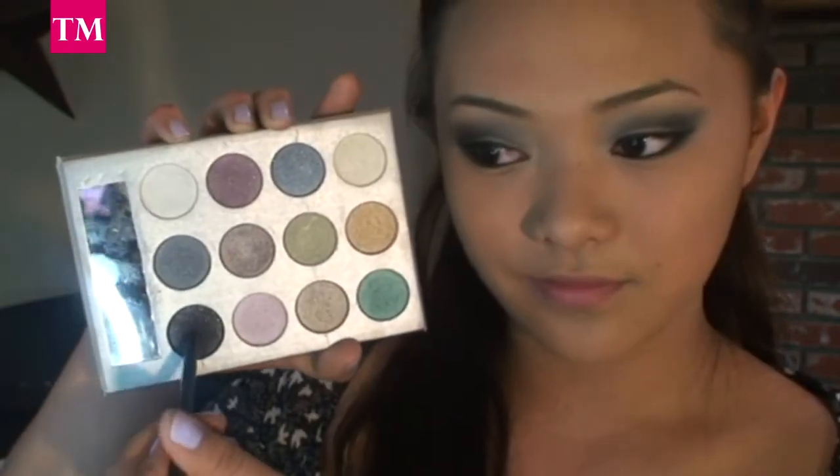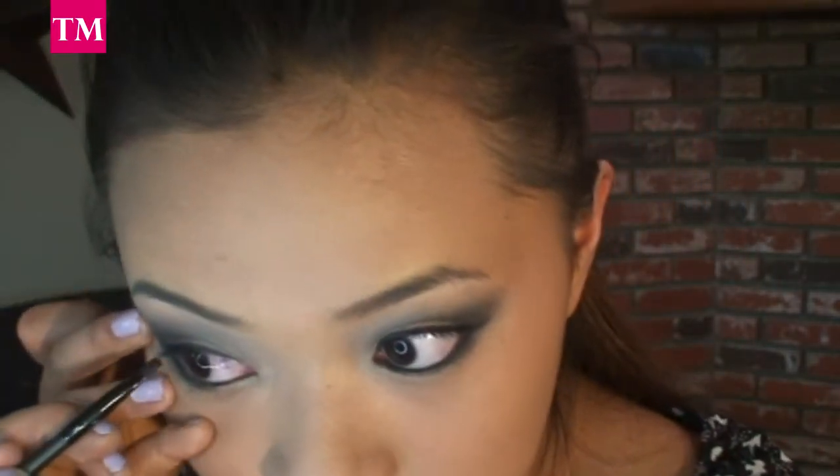Now, with your eyeliner brush, take your black eyeshadow and place it on top of your bottom eyeliner to really intensify the color.